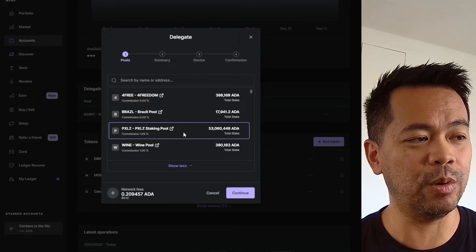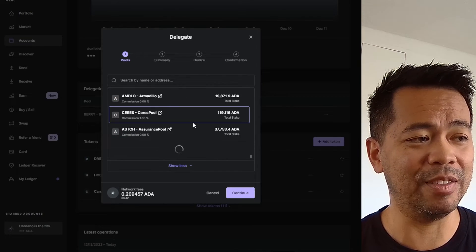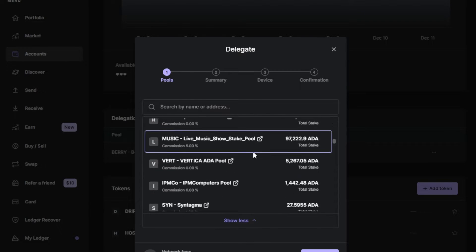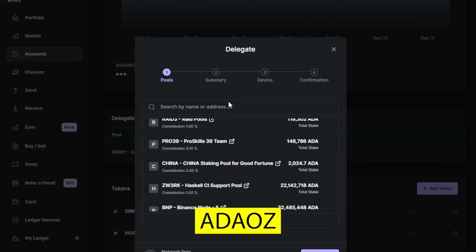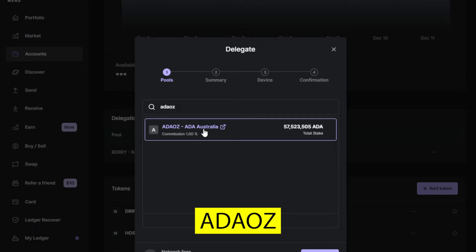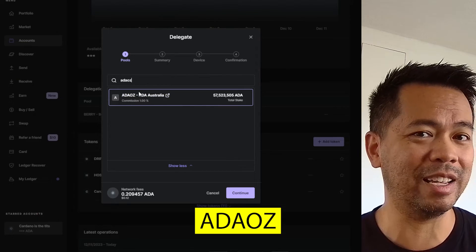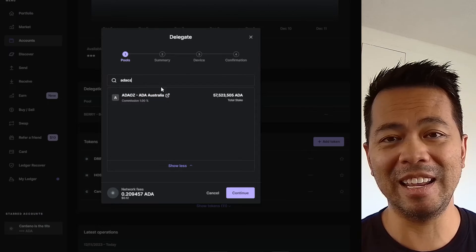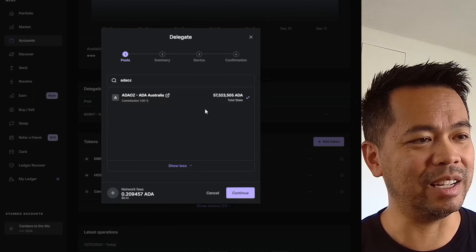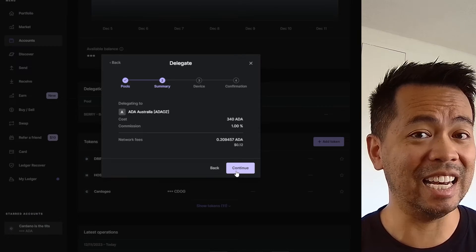Under that, you can also click on 'show all,' and this will give you a list of all the stake pools currently operating in the Cardano ecosystem. There are a lot of stake pools. You can scroll through all these lists endlessly trying to find which one you want to delegate to. But if you type in the search bar and want to delegate directly to ADAOZ, just type in ADAOZ. And this is our pool here — ADAOZ Australia. So if you're in Australia and like to support a fellow Australian stake pool operator, click on that. You can see our commission is just 1%, so we take a 1% fee across the top, and you can simply click and hit continue.